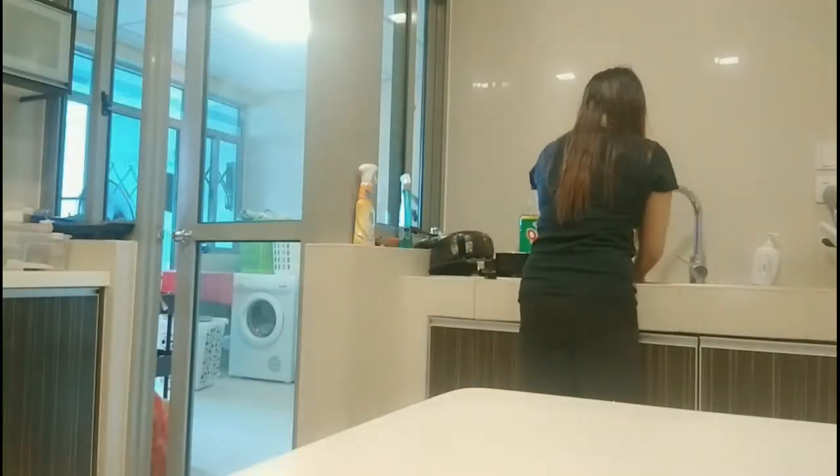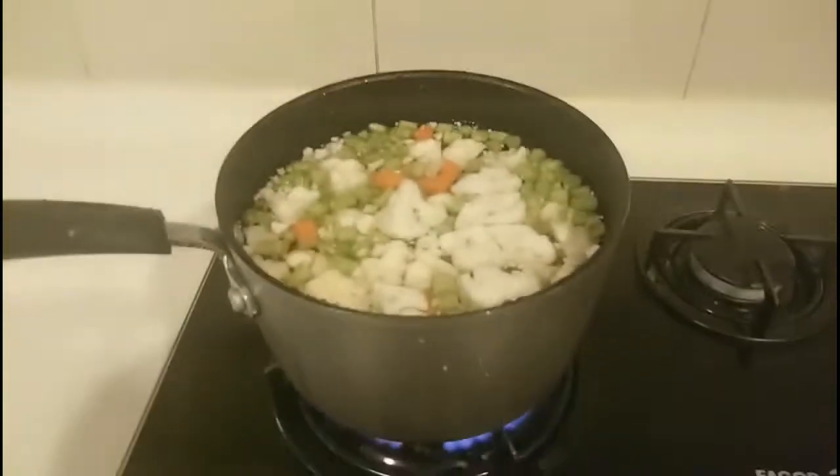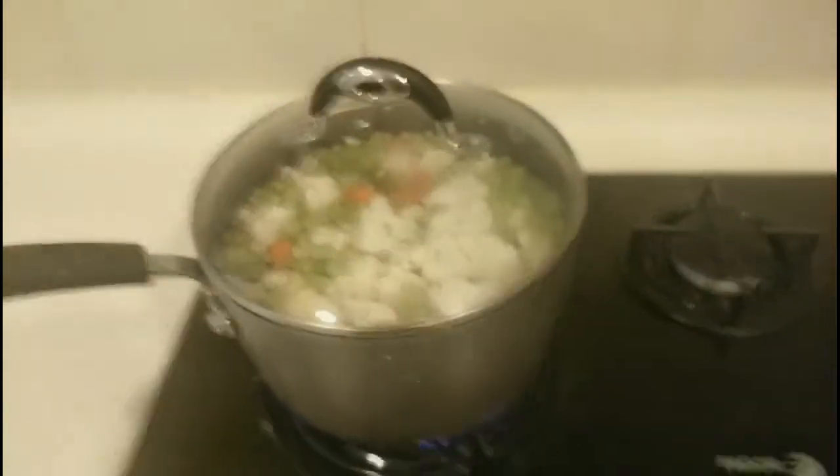And there we go. After washing the chopped raw mixed vegetables, I'll boil them for a few minutes so they'll be easier to cook and will be tender later.